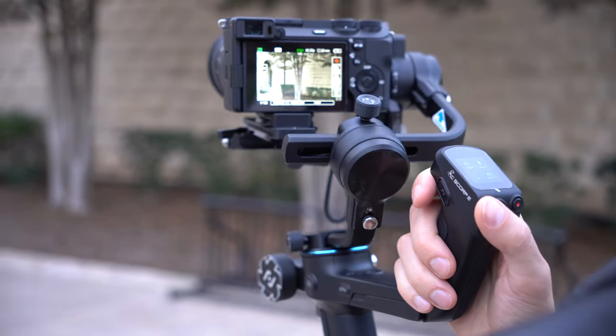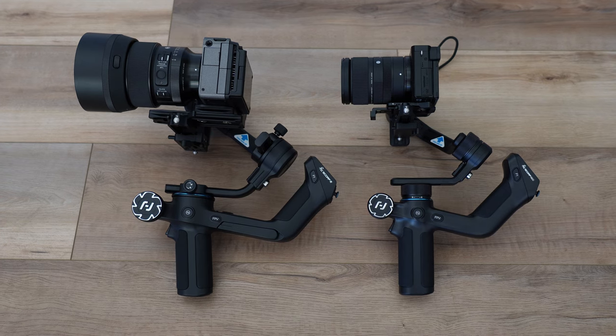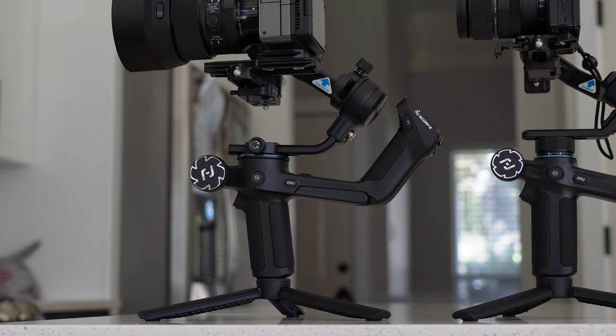All in all, I think these are two great gimbals. Between the two, the Scorp 2 is the better feeling and better performing gimbal, even though it's a little bigger and heavier — but not by much, and not that much more expensive. So even if you have a smaller camera and lens, look at this one first. These two gimbals are launching today at roughly $269 USD and $369 USD. Links and specs are down in the description below, and Feiyu Tech is providing a discount code for you guys as well. Let me know your thoughts in the comments — thank you so much for watching!